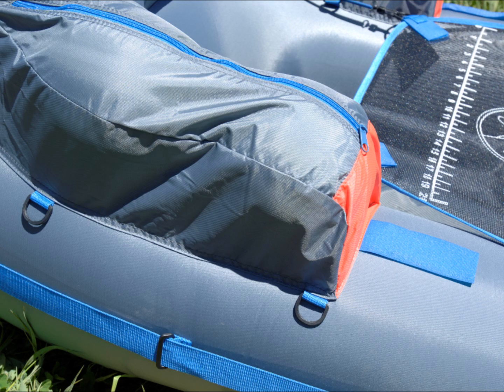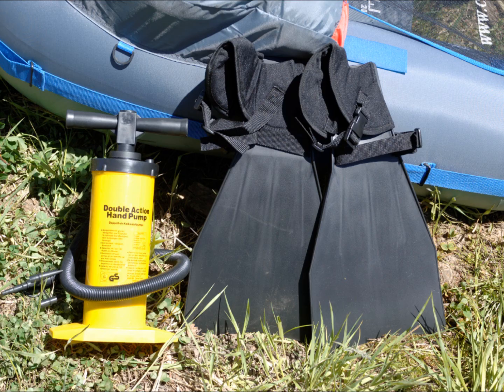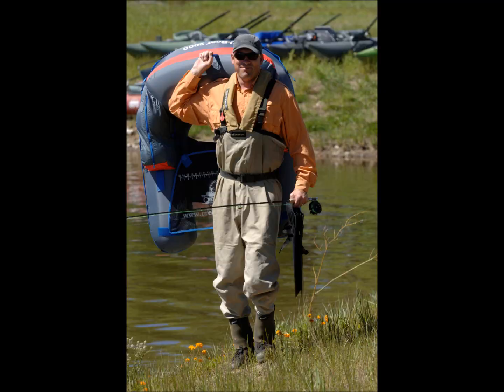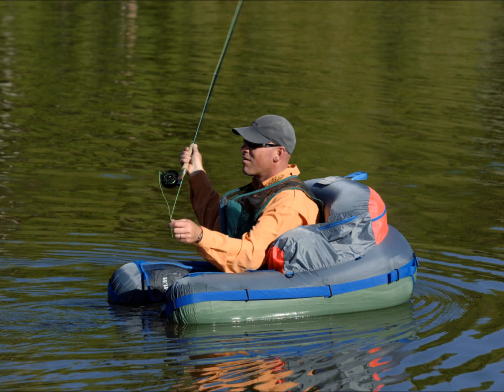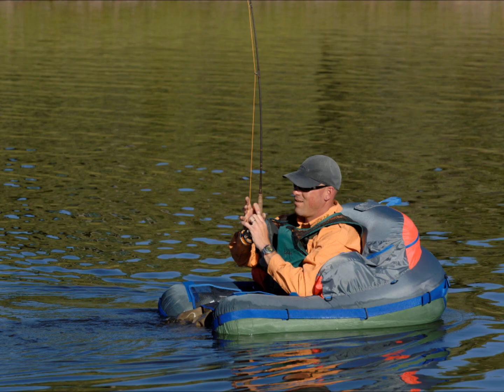The Creek Company U-Boat 2000 Super Combo includes the U-Boat 2000 float tube, a pair of lightweight fins, and a double action high volume pump. The original open front patented U-Boat design sits you high out of the water. Easy entry, lounge chair comfort and superior performance. Features include two side storage pockets.